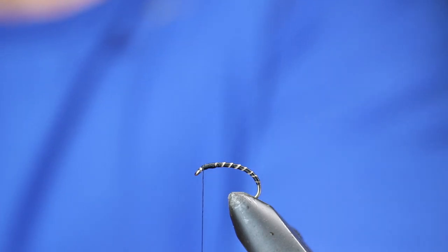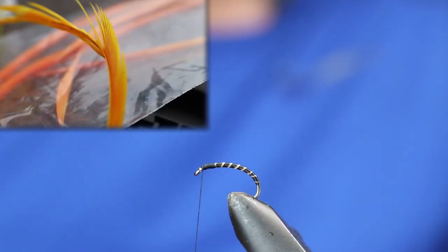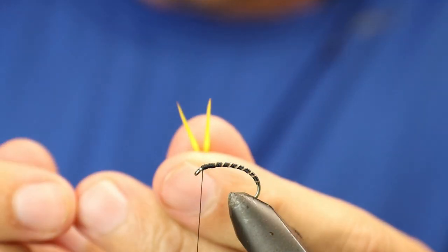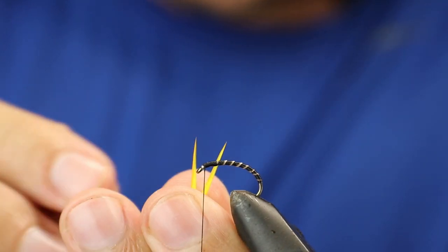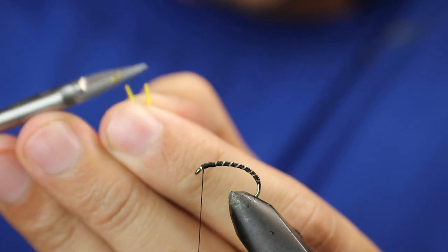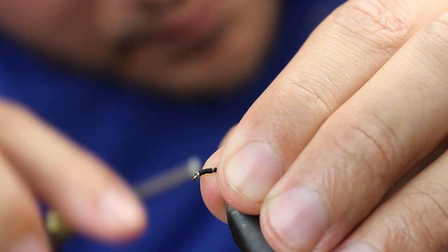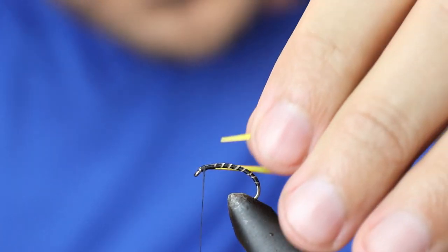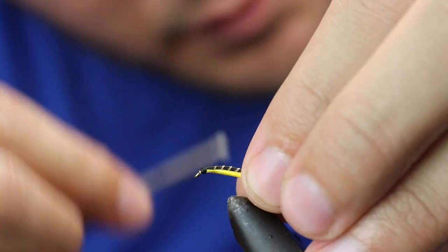Next up, I'm going to take a sunburst dyed goose biot for the cheeks — take off two strands and from the end I normally just cut about two mil off. Catch those in, and when you're happy just bring them down.